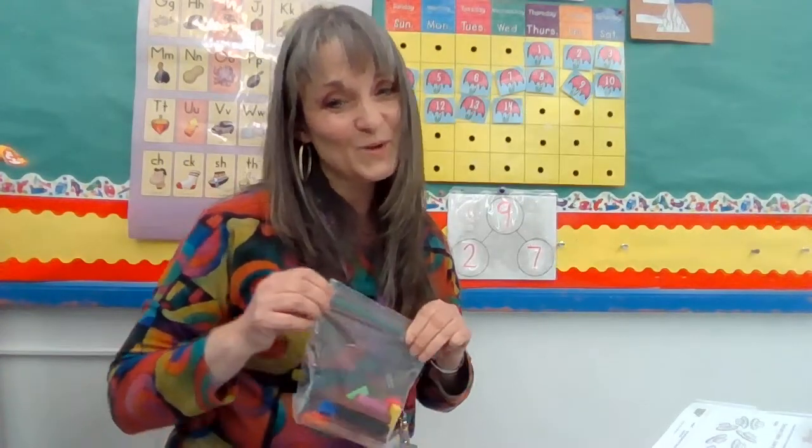We're going to keep working on these. The little numbers were a little bit easier, weren't they? But once you figure it out, you got it. And when you can't figure it out in your head, when you don't know it as mental math, you've got your rods.